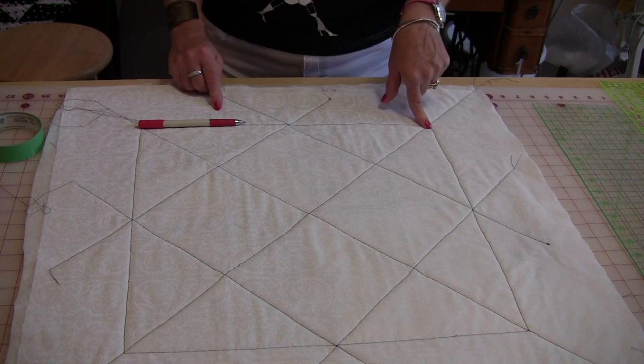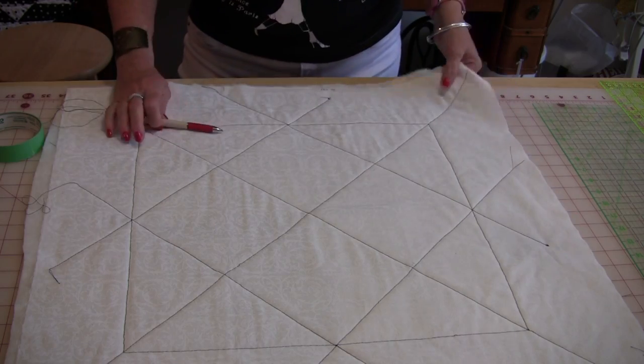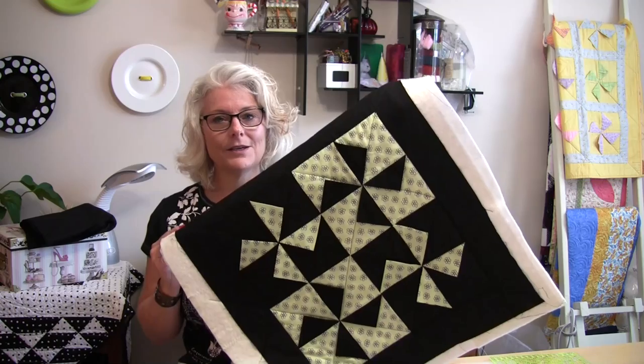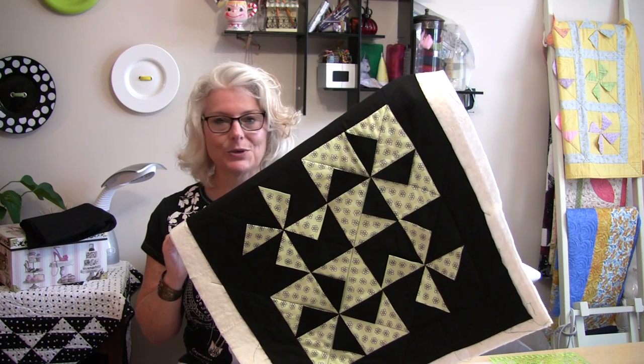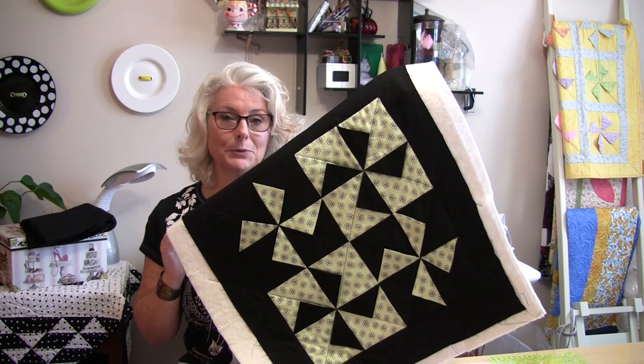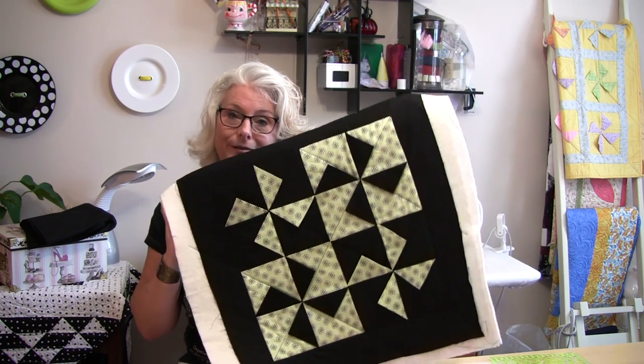This will give you a better view of how I quilted it, and of course this is going to be trimmed off. The last thing is going to be to trim it up and put the binding on, and I will have a complete finished table topper. And it is ever so cute.